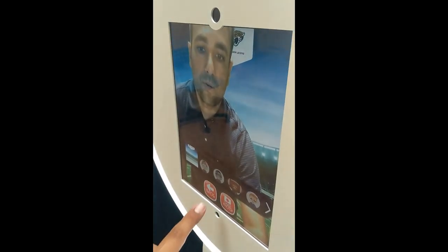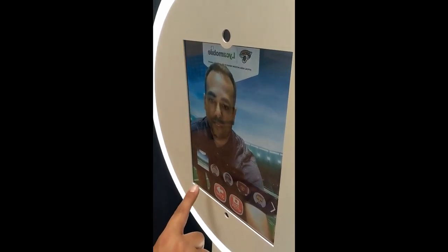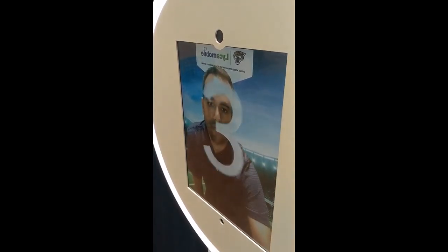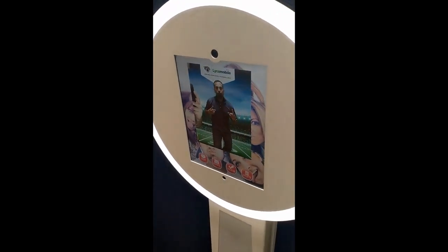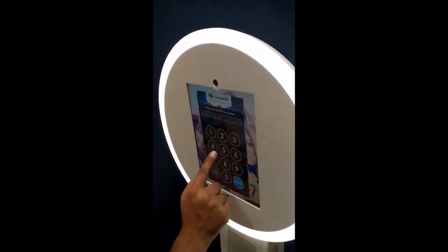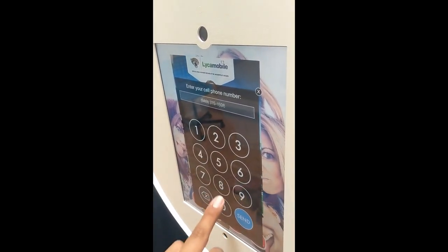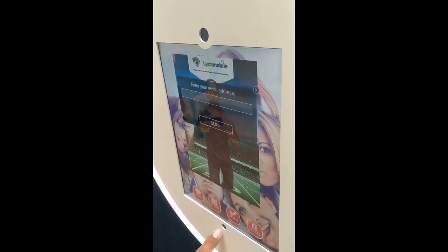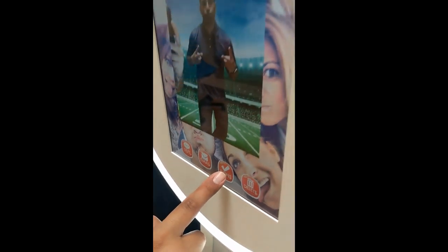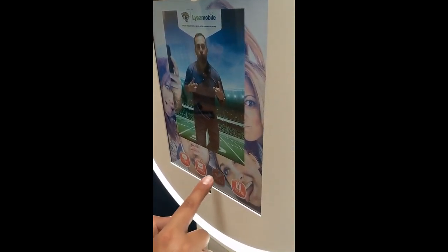We're going to take a green screen photo. We've got some different backgrounds. We're going to hit take photo. The guest can scan by text or email. Once you're done, you hit done. If you hit delete, it'll retake the photo.